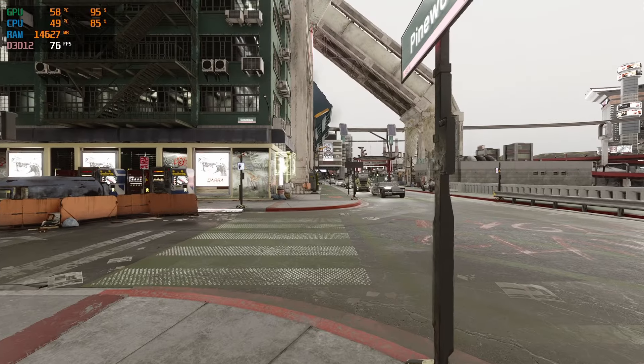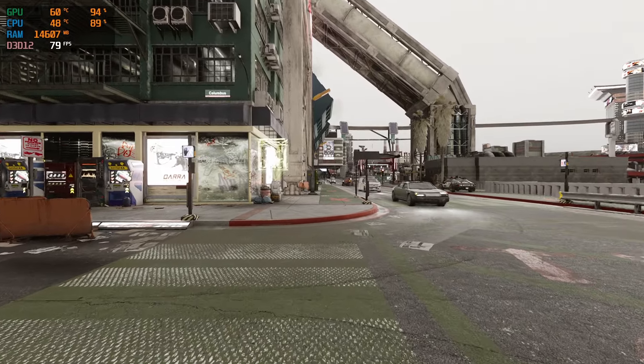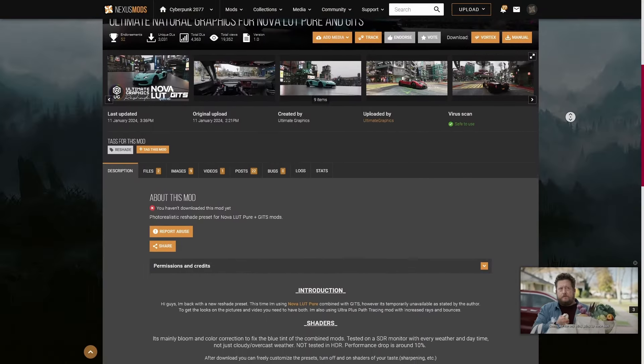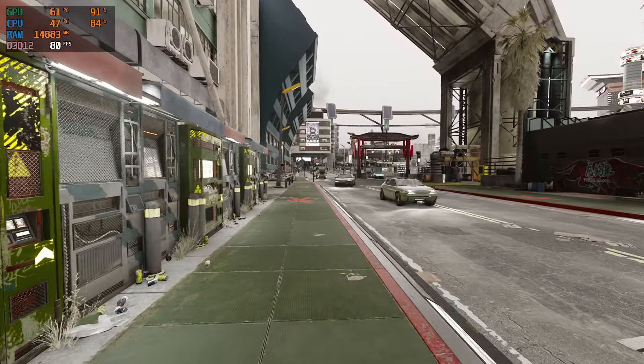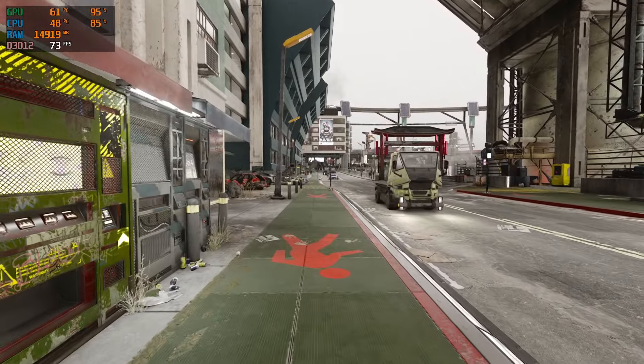Now if you're back in Night City and still craving a little bit more graphical flair and want to test it out with ReShade, I did run those numbers for you. Using the Ultimate Natural Graphics ReShade, I was able to pull off a similar 79 to 80 FPS with it on.